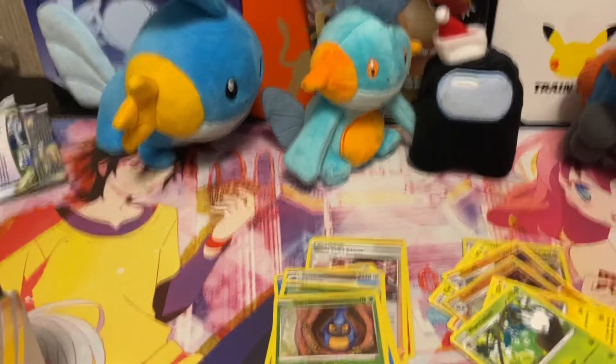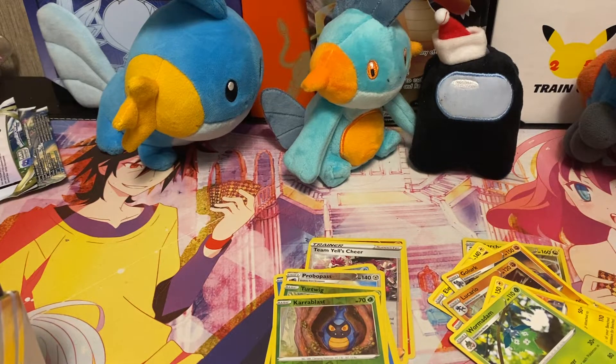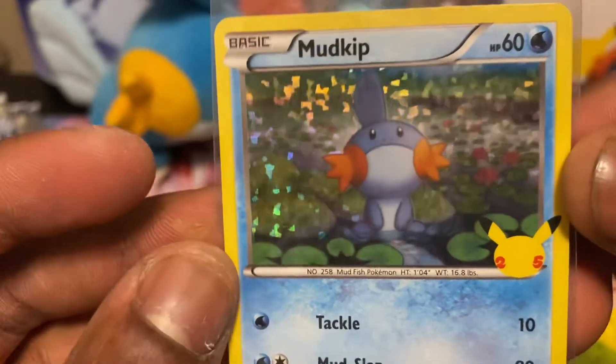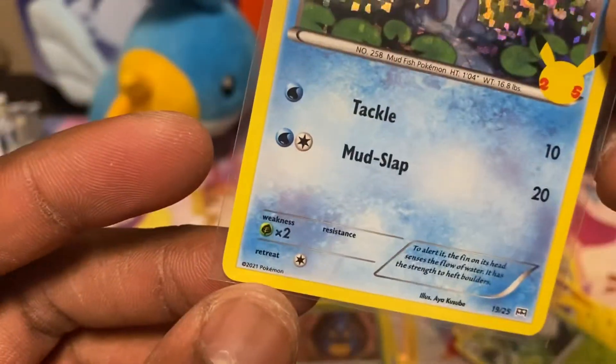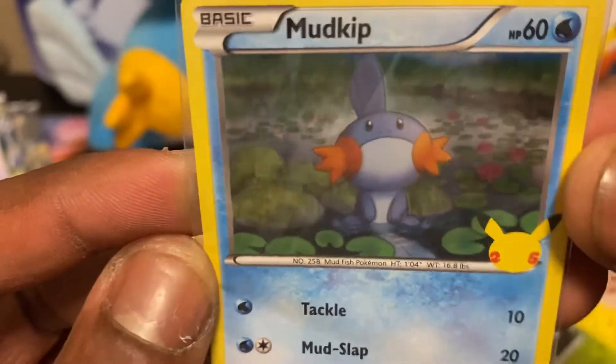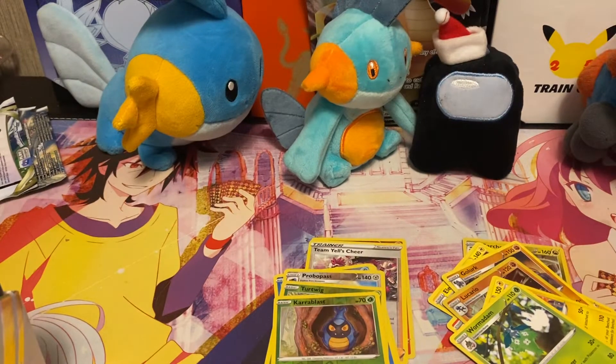I actually do have my favorite Mudkip card with me — let me show you guys real quick before I end the video. Here it is — this is my favorite Mudkip card of all time. I love this card because Mudkip looks so cute. Look at that face — you can't tell me that face isn't cute, it's something you'd just want to hug all day. Let me know your favorite cards in the comments — I'd really like to talk about it. That's it for today's video. Until next time, this is Jacksman signing off.